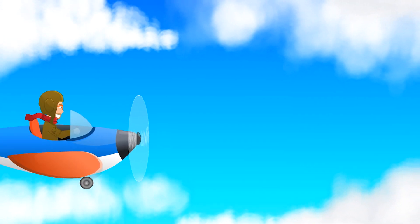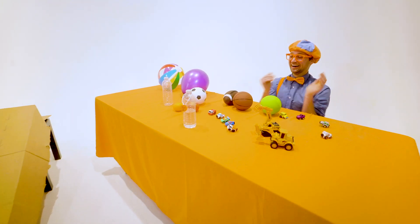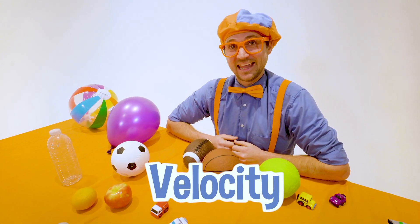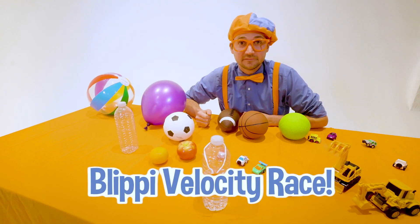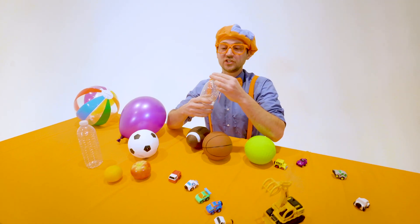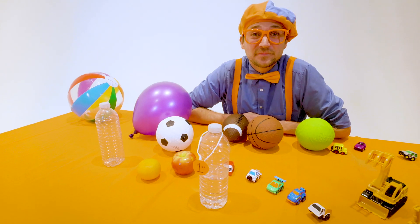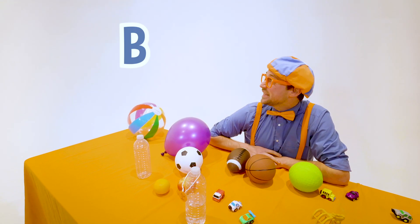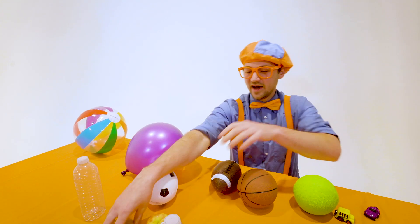Items compete at the great Blippi Velocity Race, but there's only one champion. And today, that was water. Wow. Well, this is the end of this video. But if you want to watch more of my videos, all you have to do is search for my name. Will you spell my name with me? B-L-I-P-P-I, Blippi! Good job. All right, see you again. Bye!